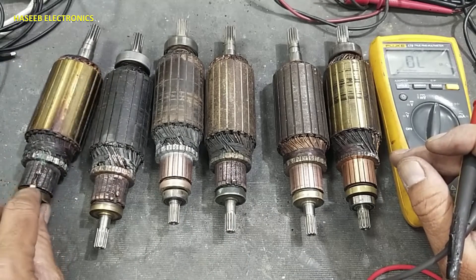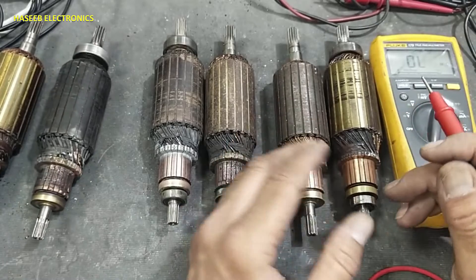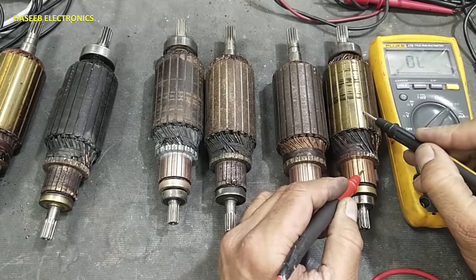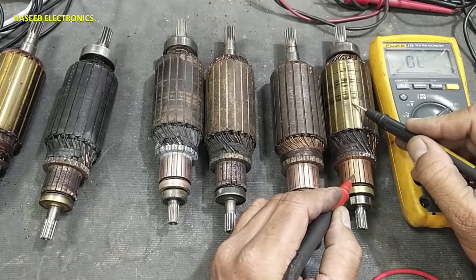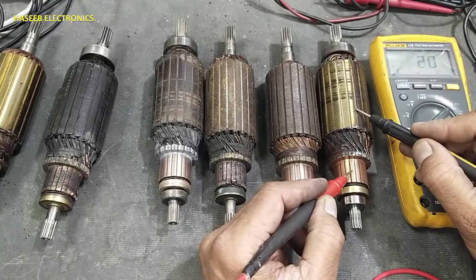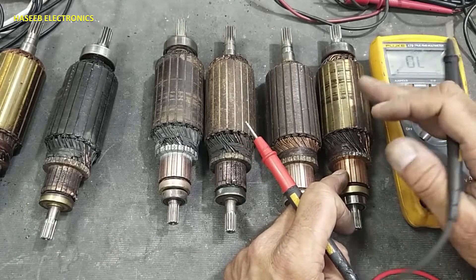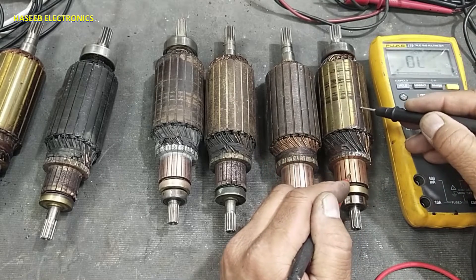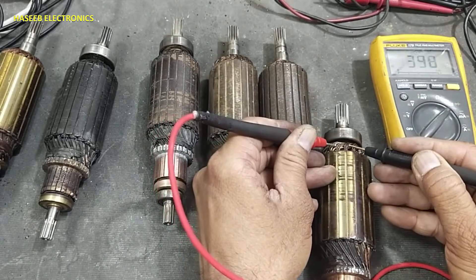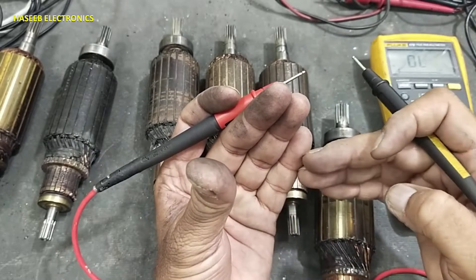This one needs the segment replaced. After the visual check, we will do an insulation check. Set the multimeter to continuity. The commutator is making a short circuit with the body — that is bad. When positive voltage reaches here, it will directly ground to the chassis. So this armature is bad. Checking its winding, the insulation is finished.